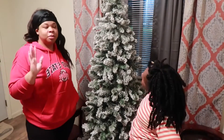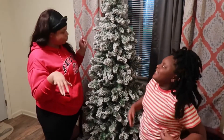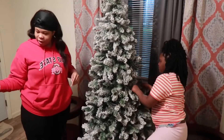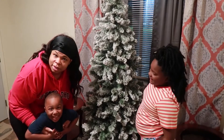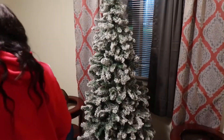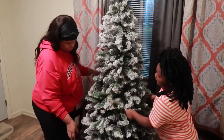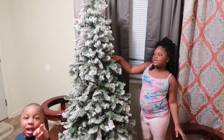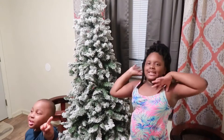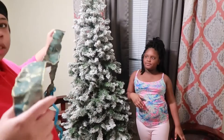So what we doing right now is decorating a tree for Christmas. We're just separating it, flipping it out, making it big so it can be thick. And he is my brother and he's helping us put it together. Say hi! We're going to do this ribbon first though.